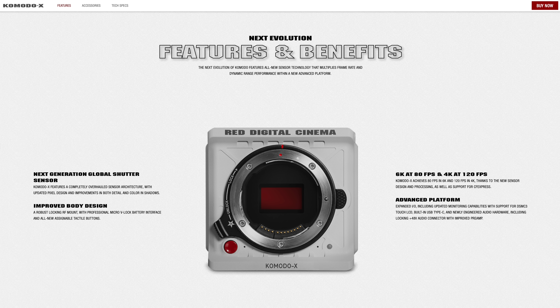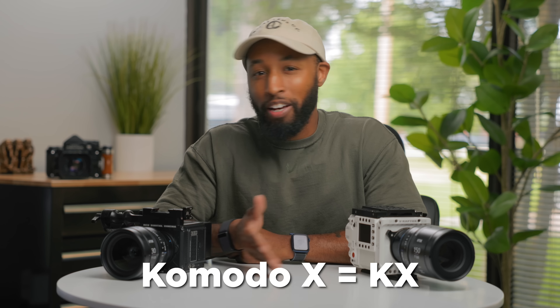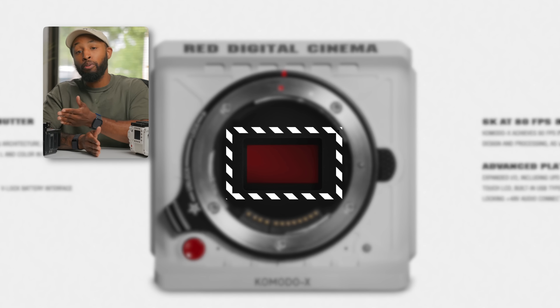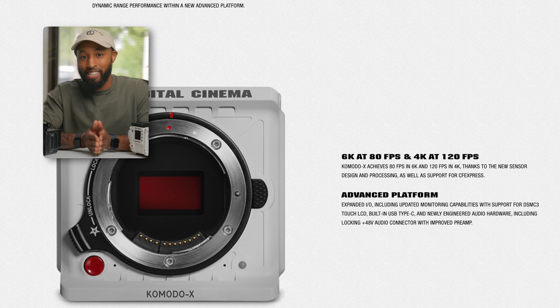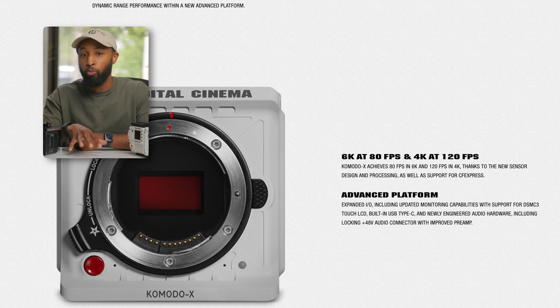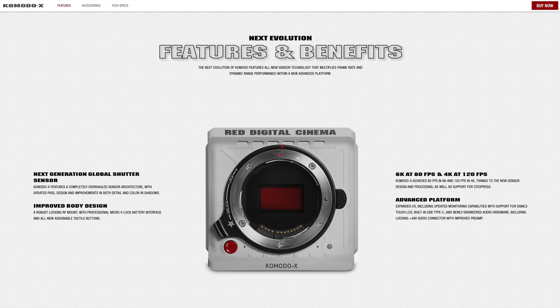So first, let's start with the specs on the new Komodo X — I'm probably just going to call it the KX or the X because Komodo X is a really long name. The KX sports a 6K sensor, very similar to the previous Komodo. However, this new version can now shoot at up to 80 frames per second in 6K, and up to 120 frames per second in 4K. However, this is all being done in RAW, which means when shooting in 4K, there will be a slight windowing on the sensor.